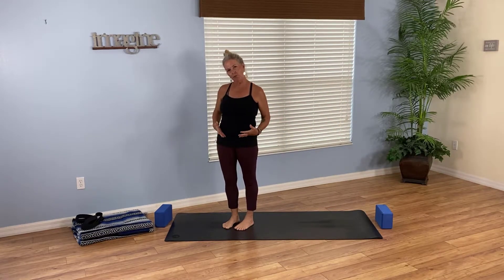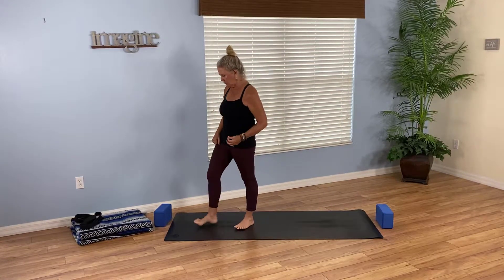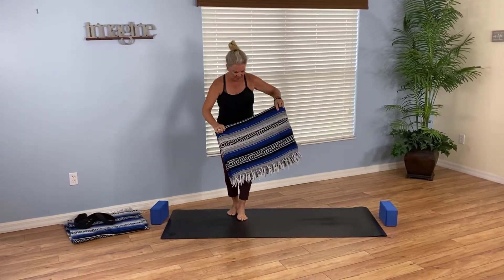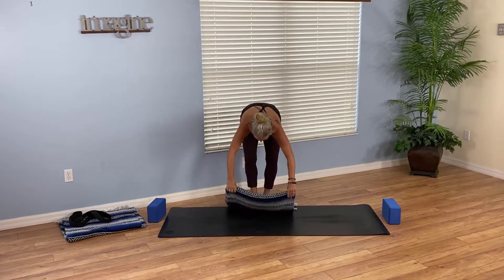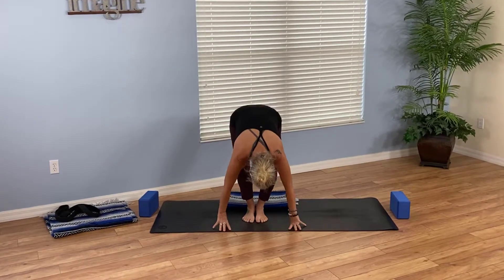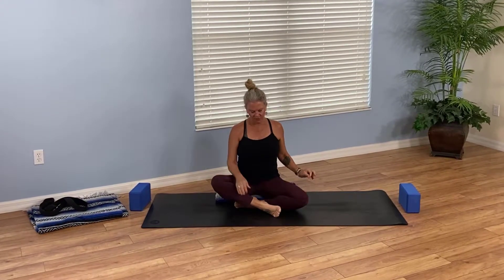We'll start seated, and if it's more comfortable for you to sit on a block, grab a block for that, or maybe a blanket. I'm going to start with a blanket underneath my seat, folding it over to a comfortable height for me. As I sit down on this blanket, we'll pause for a moment here to find that segment of inspiration that is the combination of finding balance and flow.